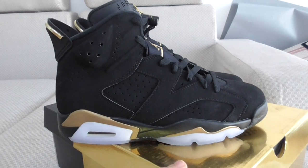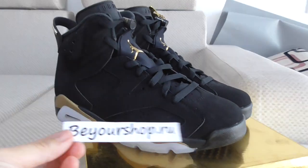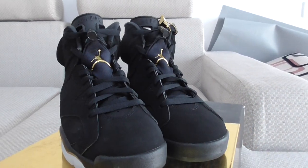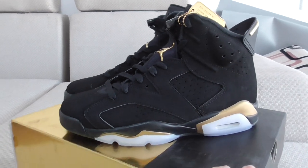What do you think of this pair? You can comment below if you want to cop this one. Please don't forget our website. For any more questions you can contact us. Thanks for watching — see you next time!